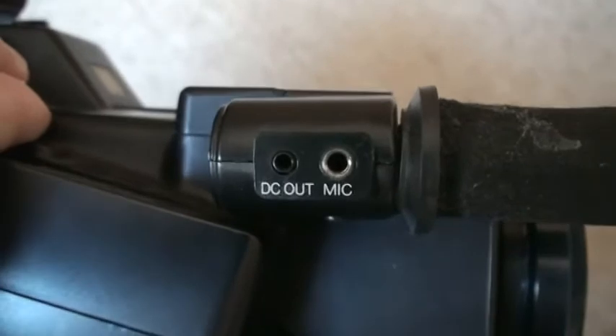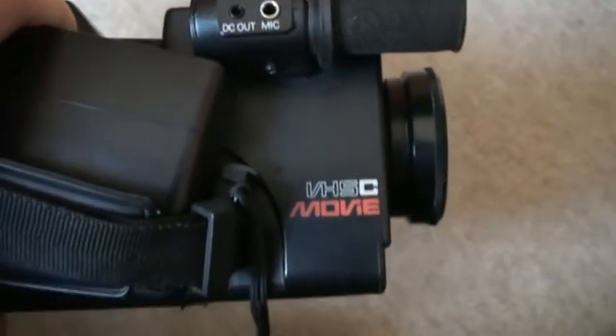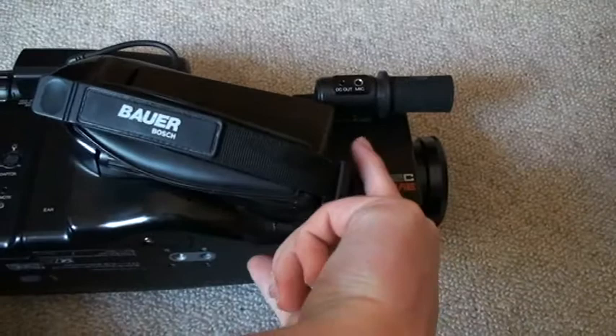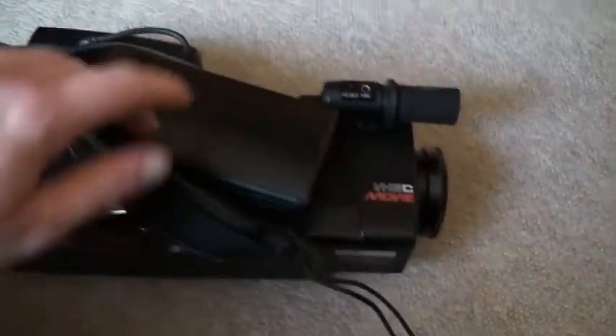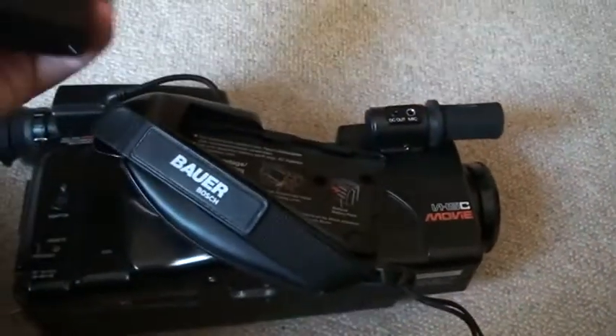It has a microphone input right there with a separate DC output for microphones that need extra power. The battery comes out — it's kind of a weird setup. You push down right there, this unlocks, and then you can slide out the battery and take it out.